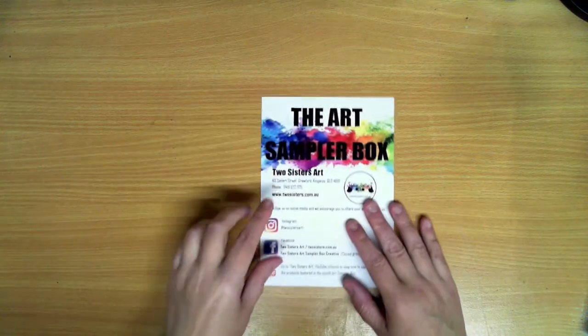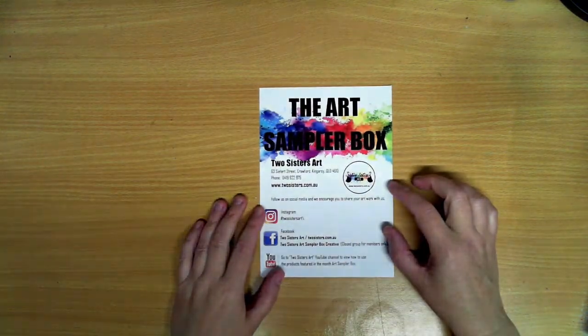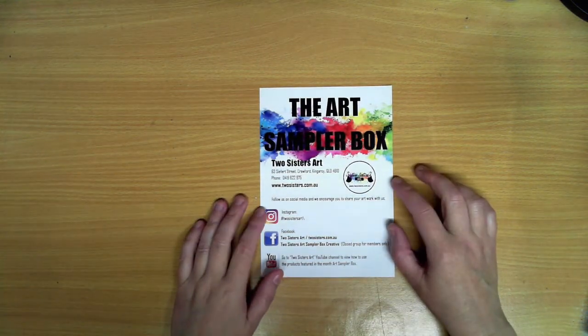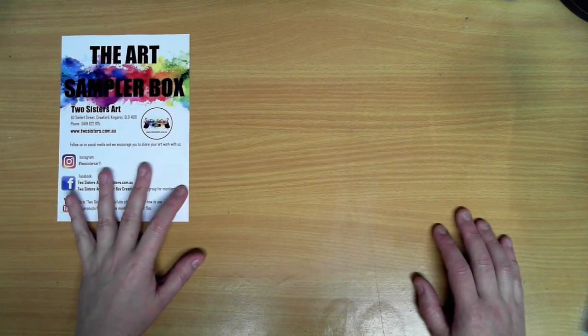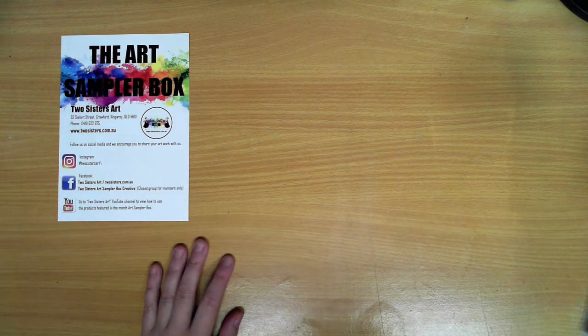Good morning lovelies, it's Wendy from Wendy Patterson Design. Today I'm bringing you another unboxing of the Two Sisters Art sampler box for August. It's hard to believe that half of the year has already flown past us and we're in August.